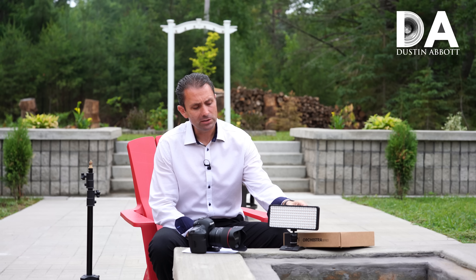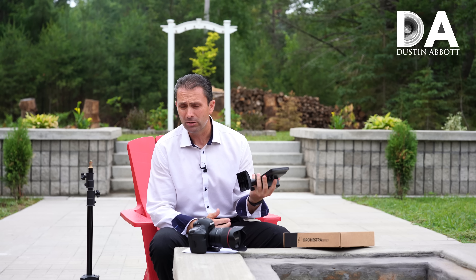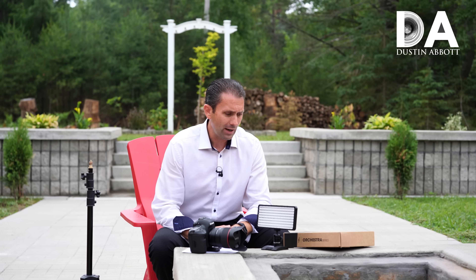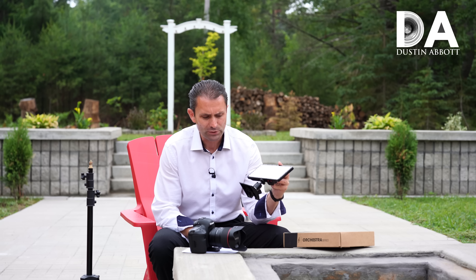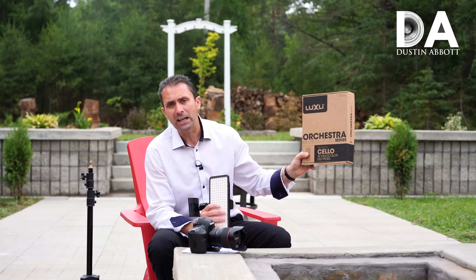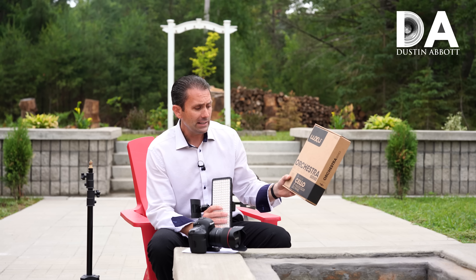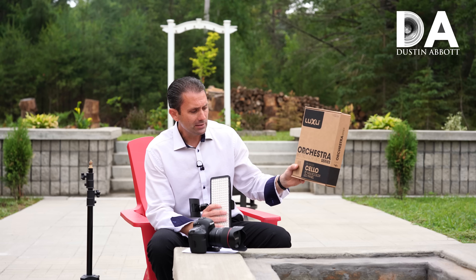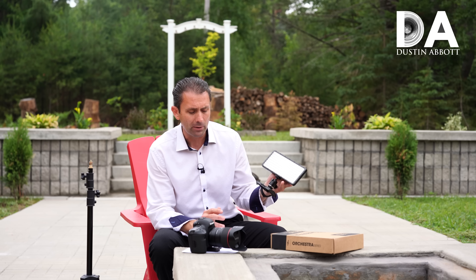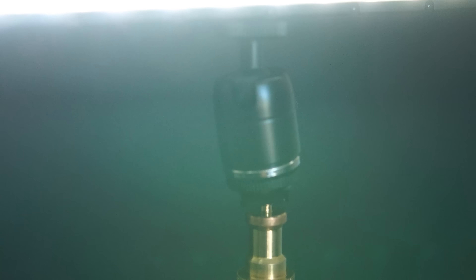Hi, I'm Dustin Abbott and I'm here today to give you a look at something a little different. Out of all the different lights I have used over time with both photo and video work, this is the most versatile lighting unit I have ever seen or used. This is from Luxly and it is the follow-up to their hit light called the Viola. This is called the Cello, and it has grown from a 5-inch panel to a 10-inch panel, becoming even more versatile for use in different lighting situations.